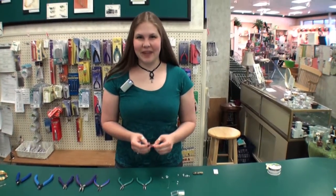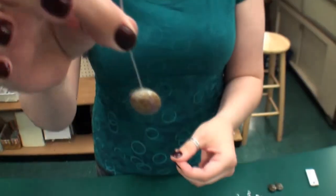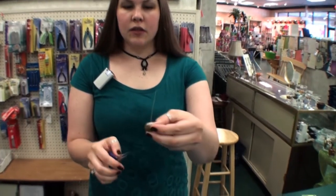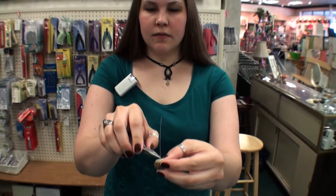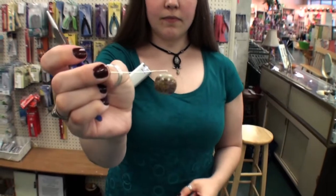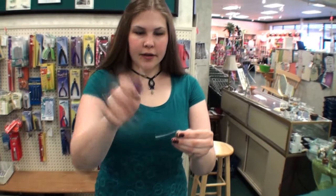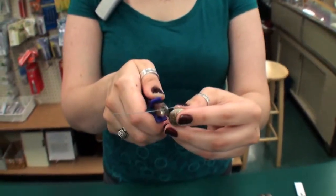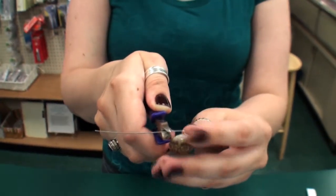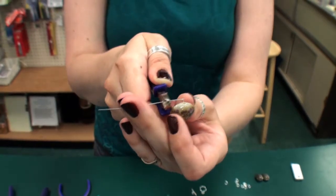Next, we will talk about making a loop with a head pin. You will place your bead on the head pin, then use your needle nose pliers to make a 90-degree bend as close to the bead as you can get. After you've made the bend, use your wire cutters to clip off your excess, leaving about a half of an inch. Hold on to your excess wire so it doesn't go flying across the room.